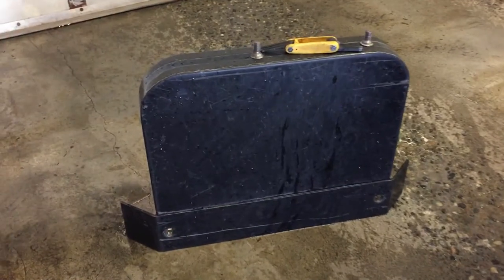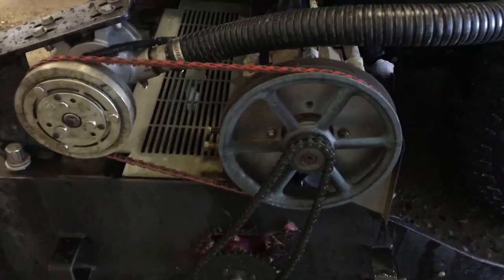Hey, what's good everyone, welcome back to Ice Rink Diaries, local ice man here. Today I'm going to show you how to check the chain deflection and how to tighten that chain on the horizontal auger. We have the housing off that covers the horizontal auger pump, and I notice the chain is a little bit loose.